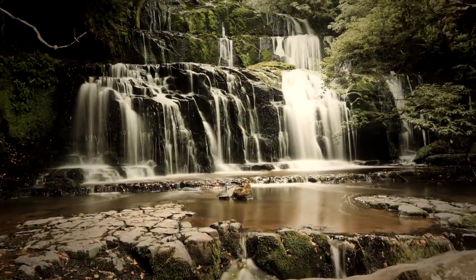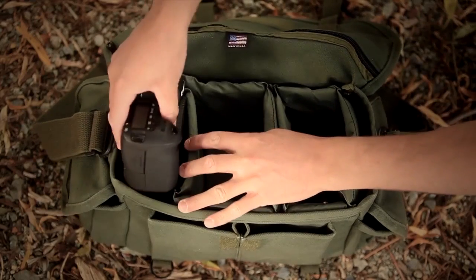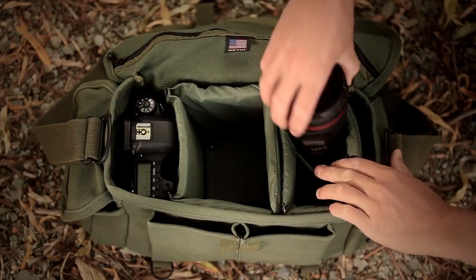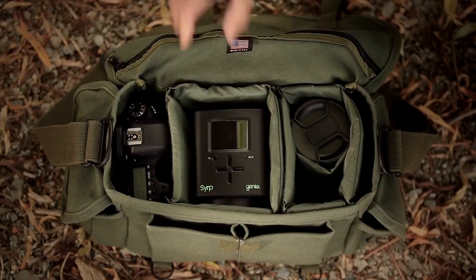Unlike other motion control equipment, the Genie is extremely portable and is designed to be a part of your regular camera kit. This means you never have to go without the option of motion control, no matter how constrained your location may be.